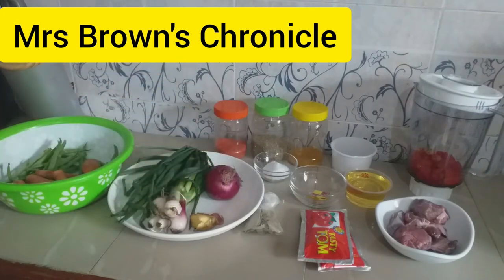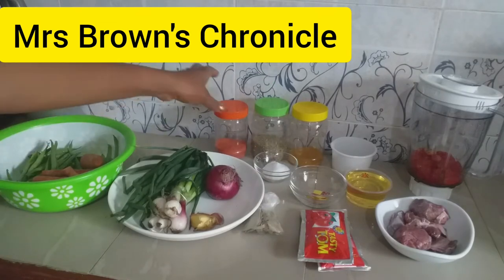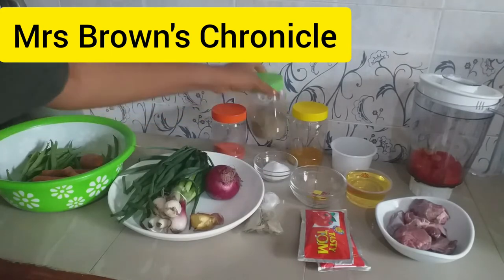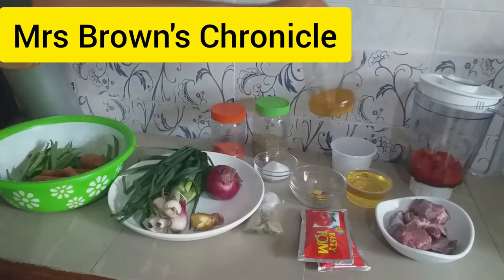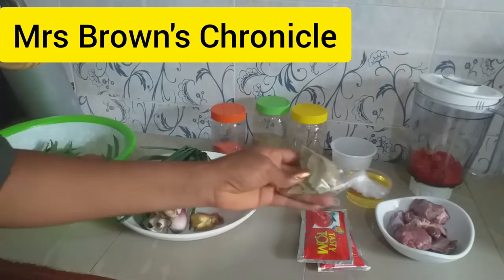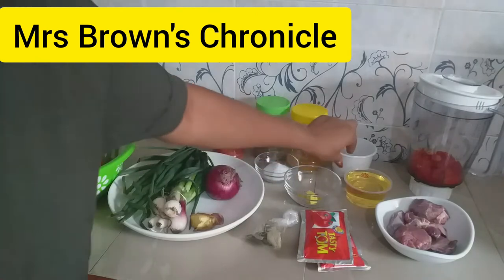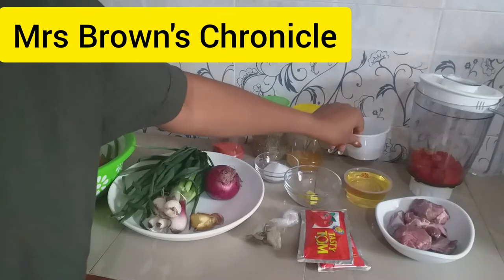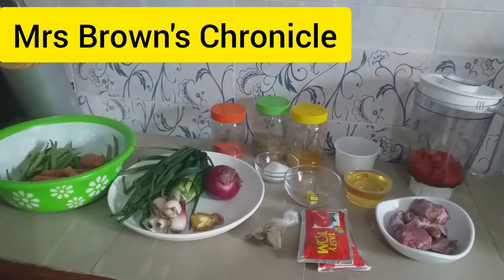garlic, onions, carrots, and green beans. Over here we have our jollof spice — this is MC, to be precise — you can use any one of your choice. Thyme, curry, salt, tomato paste, bay leaf, cubes, ground crayfish. I love having crayfish in my jollof. Vegetable oil, beef, and fresh pepper.